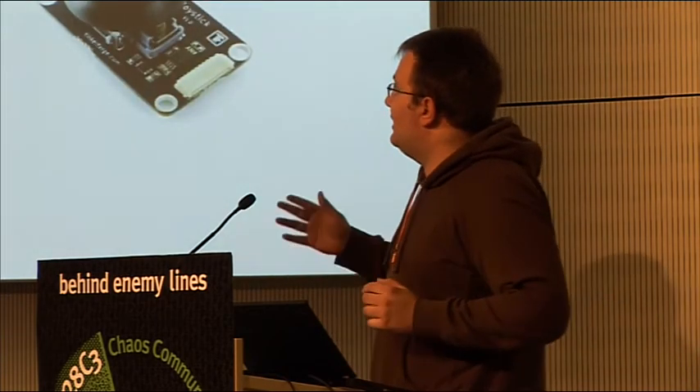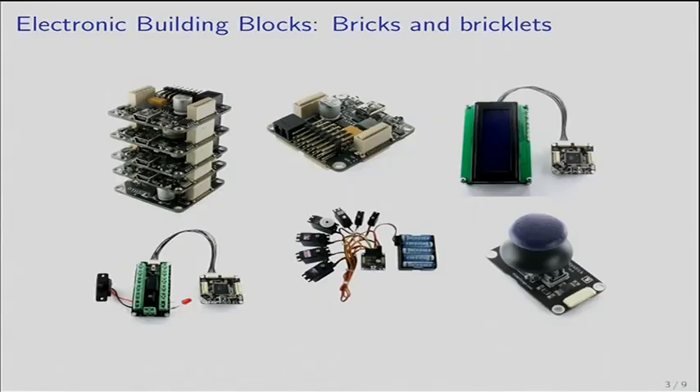The idea is to have bricks like in the upper middle part of the picture. These bricks can be combined into a stack and then you can connect other things to these bricks.